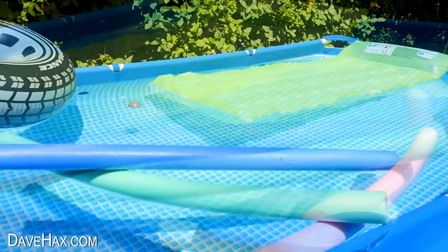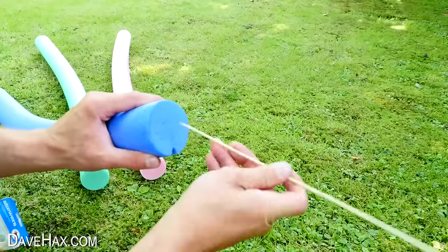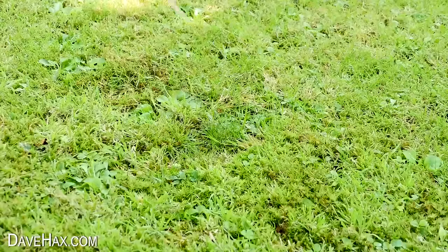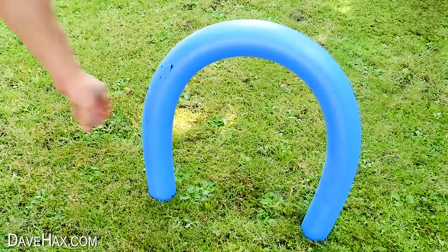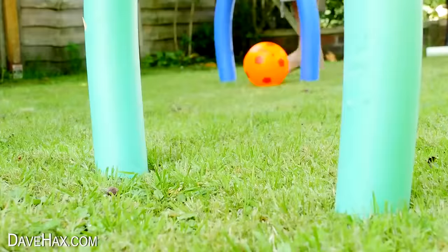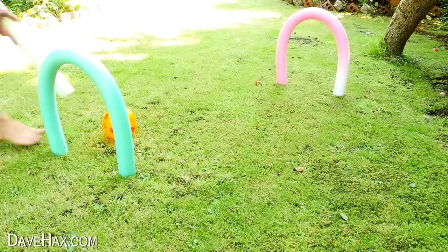You can use pool noodles to make a really fun garden game. Take a skewer and push it up halfway into the noodle, do the same on the other side, and push it down into the ground to make a loop. Set up two more to make a course for a ball. You can either kick it or use another noodle to hit it through the hoops — a bit like croquet.